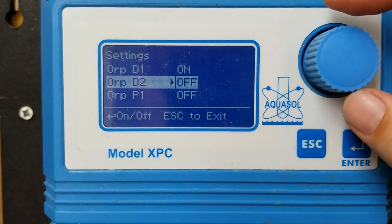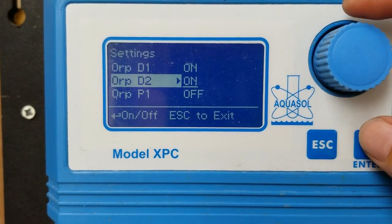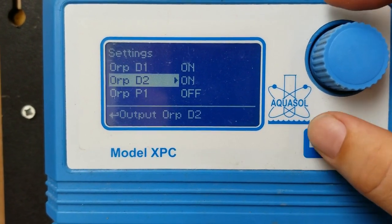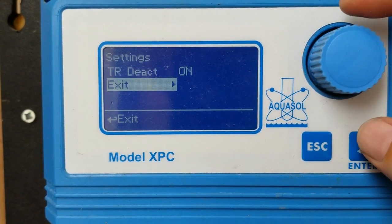So we found D2. I've selected it. I'm going to turn the knob down counterclockwise once to select it and then exit out, and then I will save this setting before exiting.